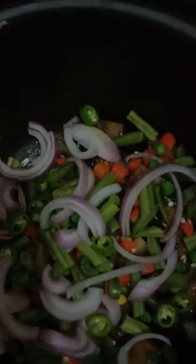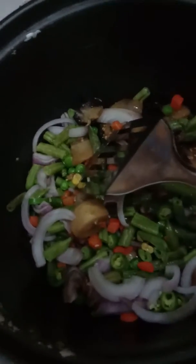That's why today I took fried potato, fried brinjal, and beans. Beans I took normal, and carrot normal. Onions normal and green chili. We can add cauliflower also.